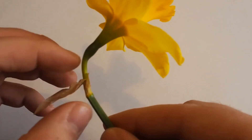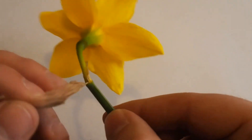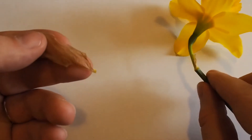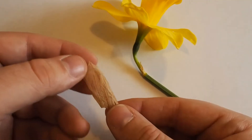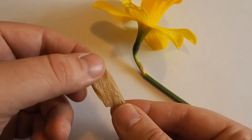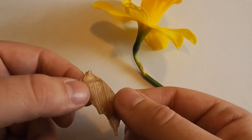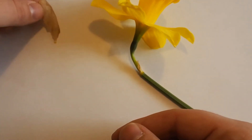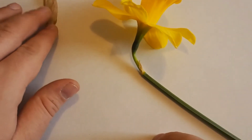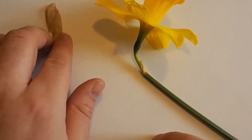We'll just fold that back and remove the spade. When you take it off the flower, you can see those lines really clearly. That's a very clever piece of the plant — it protects it first, and then it allows the flower to open. So we'll just put that there — that's the spade.